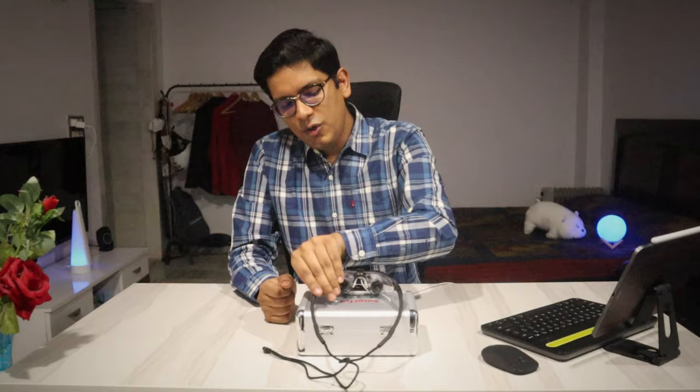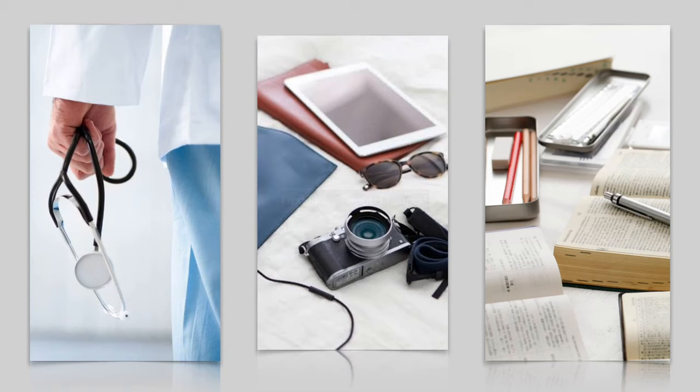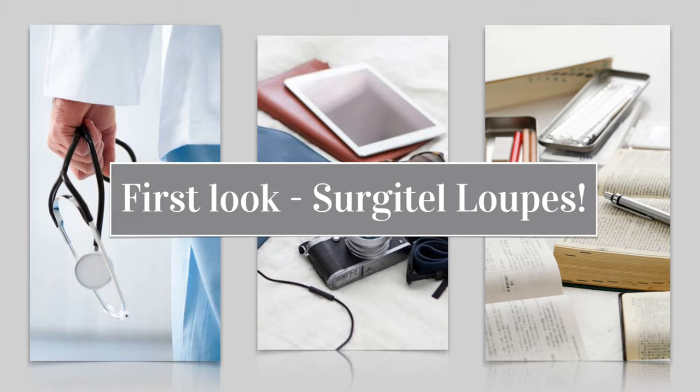If you're a non-medical, you might have seen these in movies and TV shows. So this is my surgical loop. This is made in the US by a company named Surgitel. In this video, I'm going to tell you everything about this — the unboxing experience, what exactly this is, and how do we use it. My name is Chizil. You are watching The Tech Doctor.